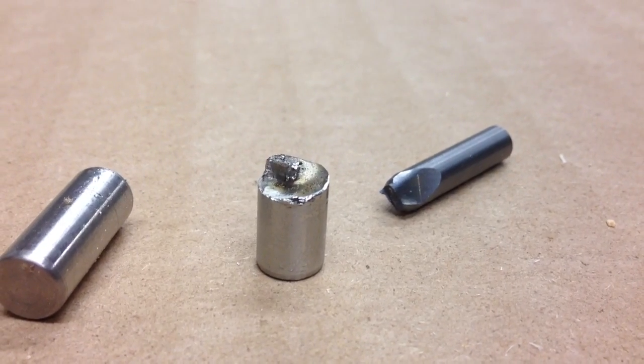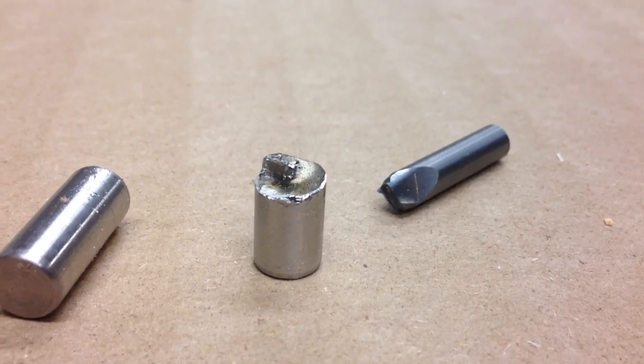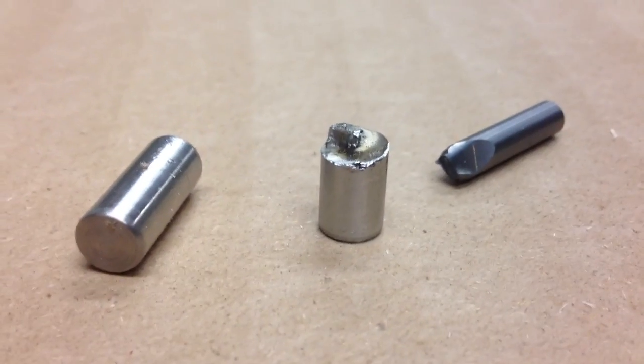Thanks, I'll talk to you guys later. This is Dirk the Engineer. Remember to like, rate, and subscribe, and I will see you guys later.